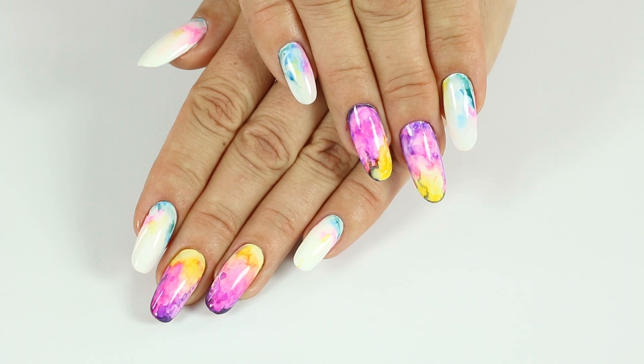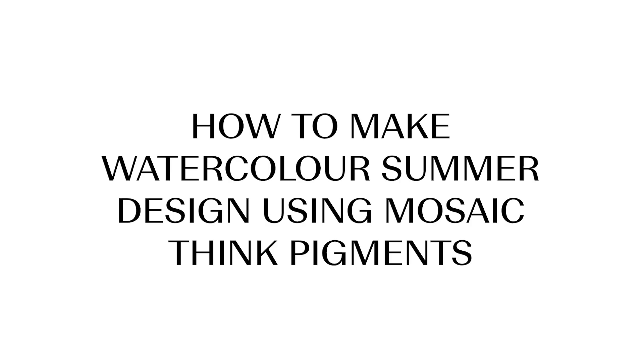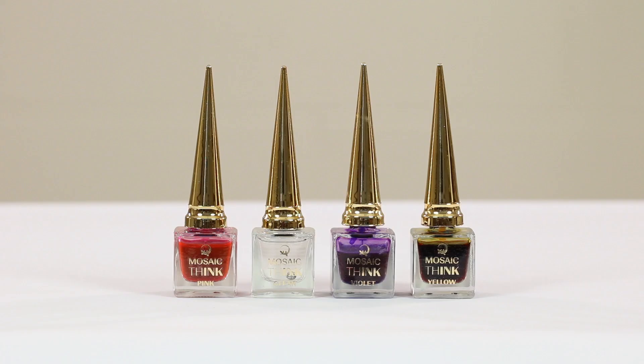Hello! My name is Alessia Nikolinka and I'm the owner and creator of Mosaic Professionals. I'd like to show you how to easily create a watercolor summer design using mosaic ink pigments.